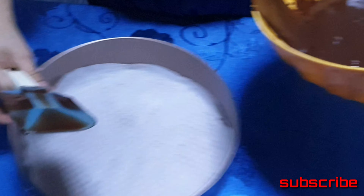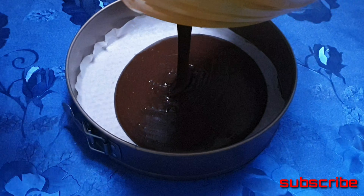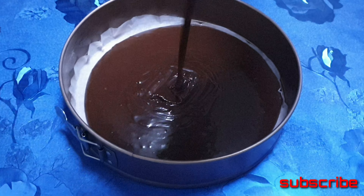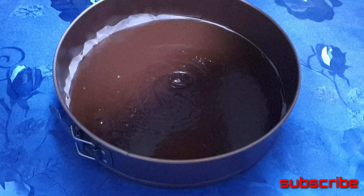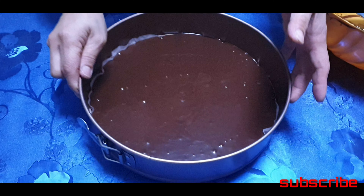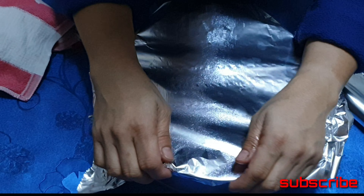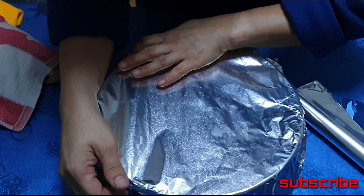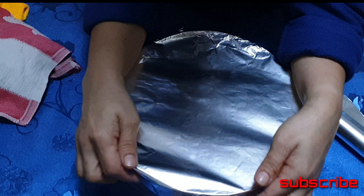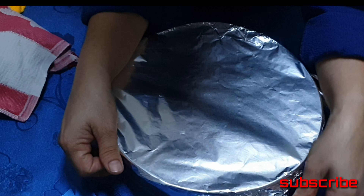Ating baking pan — dapat sa gitna lang, center lang. Then tataklo ba ng oil, tataklo ba ng ating maguti. Kailangan wala syang magiging lukas kahit punte.